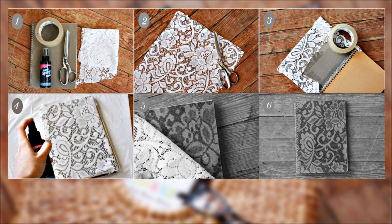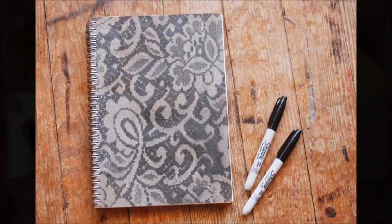Then spray away. Once the paint begins to dry, slowly remove the tape and lace, and let it continue to dry for the next couple of hours before using the notebook.